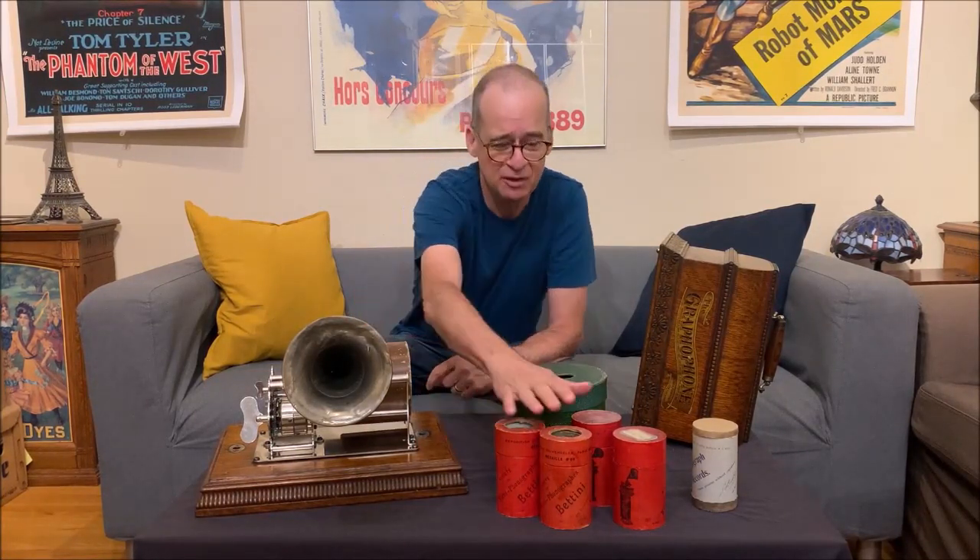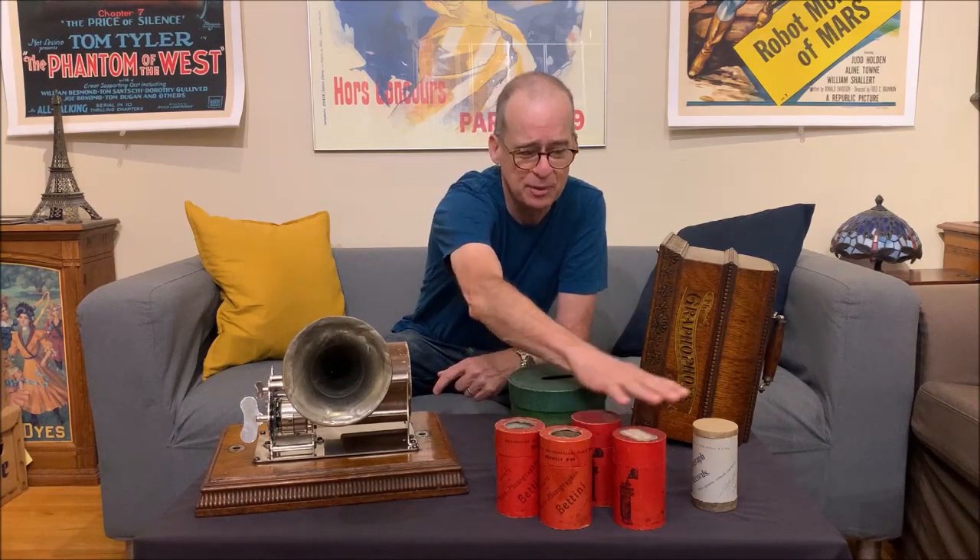There's no better feeling than when you put one of these concert cylinders safely back into its box, put the lid on, and put it away where it can't get damaged. Just sitting on the machine, I've had concert cylinders crack because of changing temperatures — they shrink and expand — and then you lose an expensive cylinder. I have three Bettini concert cylinders here and I want to hear the third one.